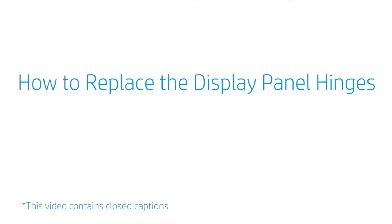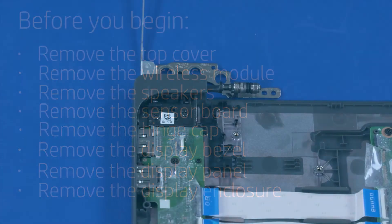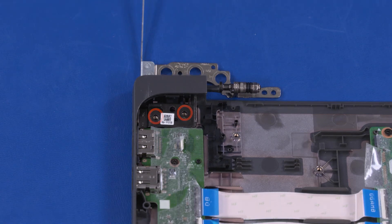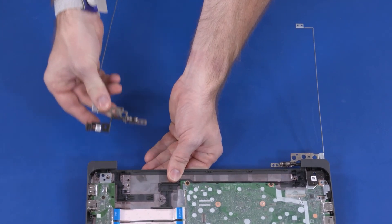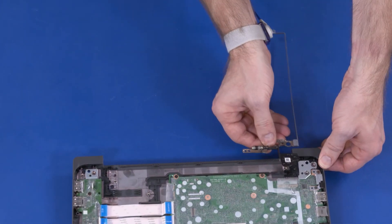How to Replace the Display Panel Hinges. Before you begin, remove the top cover, wireless module, speakers, sensor board, hinge cap, display bezel, display panel, and display enclosure. Removal: Remove the two 4.5 mm P1 Phillips-head screws that secure the left display panel hinge to the display enclosure. Lift the left display panel hinge off of the alignment pins and slide it out from under the lip on the base enclosure. Remove the left display panel hinge. The right display panel hinge is removed in the same manner. Reverse this procedure to install the display panel hinges.